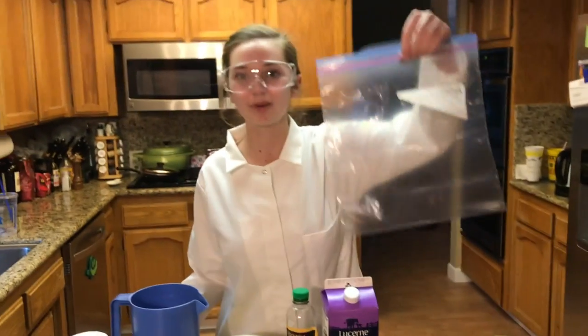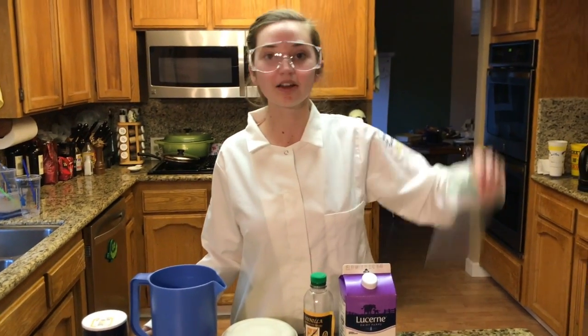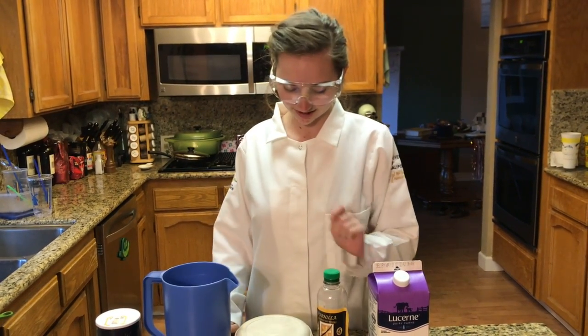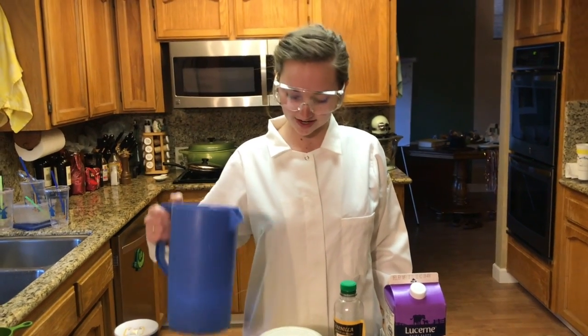What you need is one large Ziploc bag, one smaller Ziploc bag, one cup of half and half, one and a half teaspoon of vanilla, one tablespoon sugar, three cups ice, and a quarter cup salt.